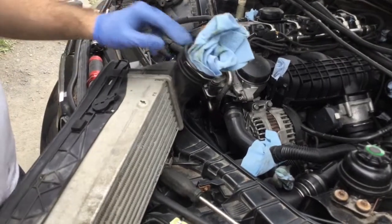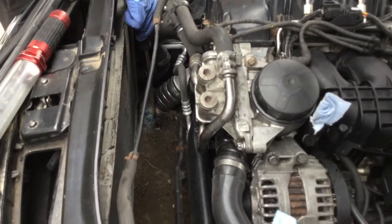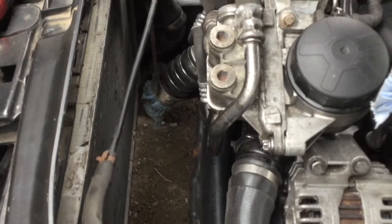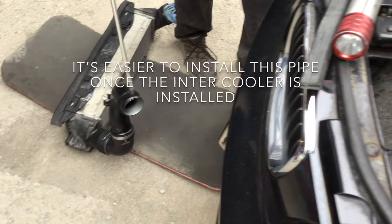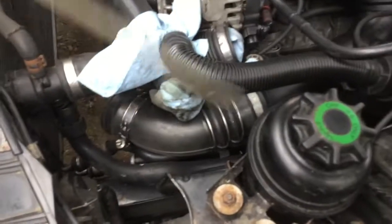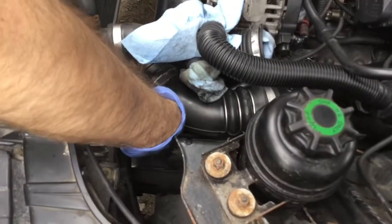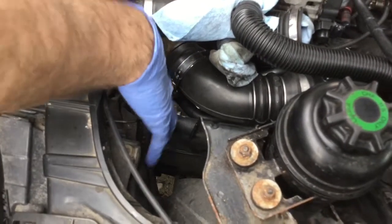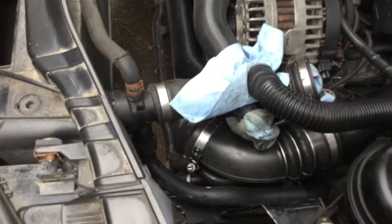I'm going to insert the intercooler this way under the car. This end here needs to connect with the aluminum pipe at the bottom. There's this rubber hose and the aluminum pipe here. I need to replace my seal - my seal was broken - so I'm going to insert it with oil on it. This end of the pipe is going to connect with the big one that goes all the way to the throttle body. Make sure you have your collar oriented so you can access it easily if you need to loosen it up later.